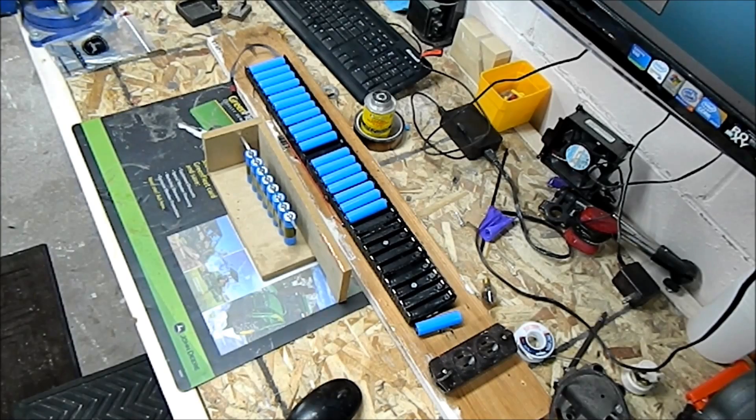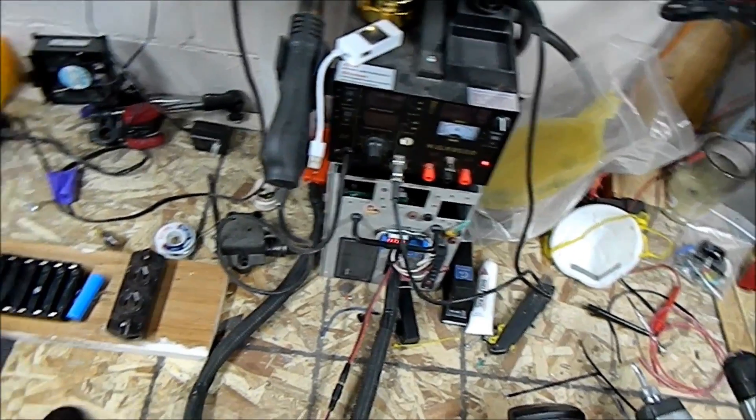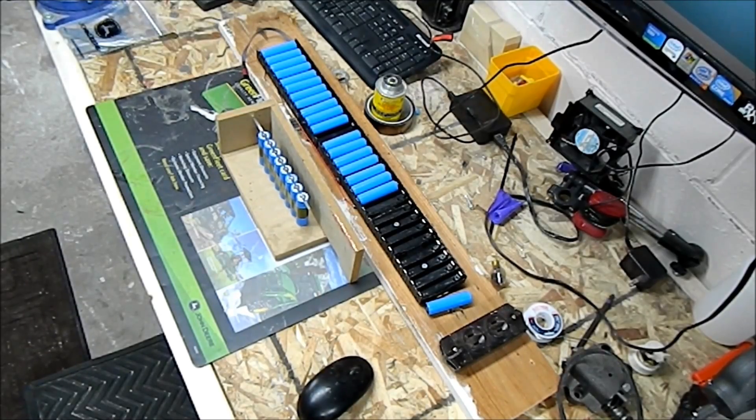So these are LG cells. They're 2200 milliamp hours and I rewrapped them. We're going to be spot welding them today with my homemade spot welder, that guy right there. This is just going to be a time-lapse video — I'm not going to give a whole lot of information.